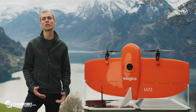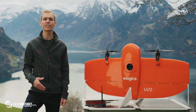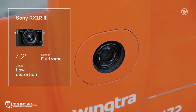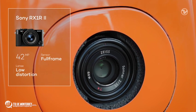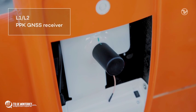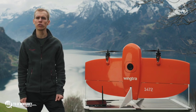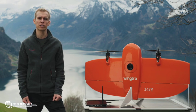WingTRA-1 is perfect for this job as it's a fixed-wing drone offering large coverage that can still take off and land vertically. It carries a high-resolution Sony RX1 R2 camera with 42 megapixels, a full-frame sensor, and a low-distortion lens. Below the top cover is a GNSS PPK module which, together with the data of a continuously operating reference station, will geotag our images with centimeter-level accuracy.